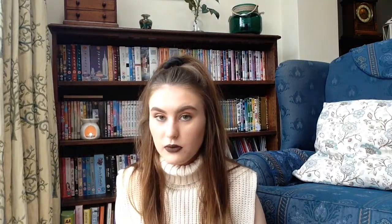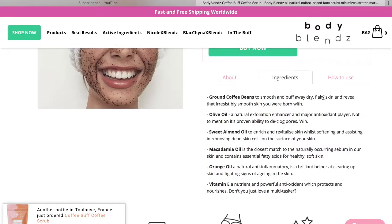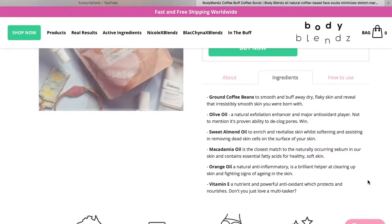Ingredients-wise it says: ground coffee beans, olive oil, sweet almond oil, macadamia oil, orange oil, and vitamin E. So as you can see it's mainly coffee and a lot of oils.